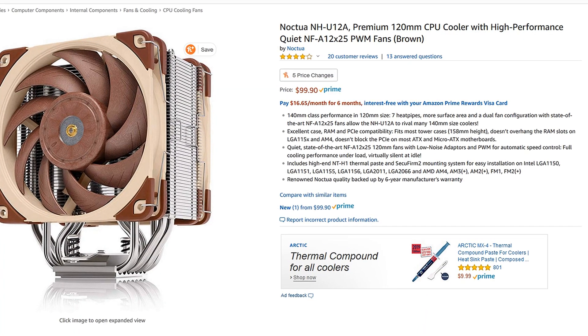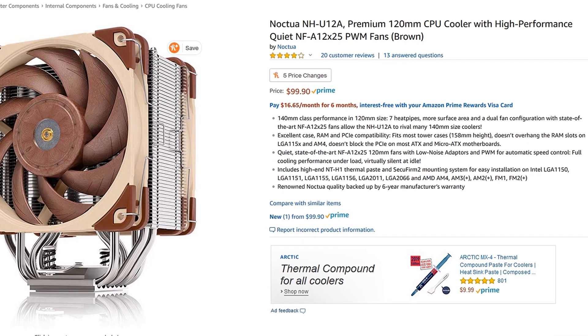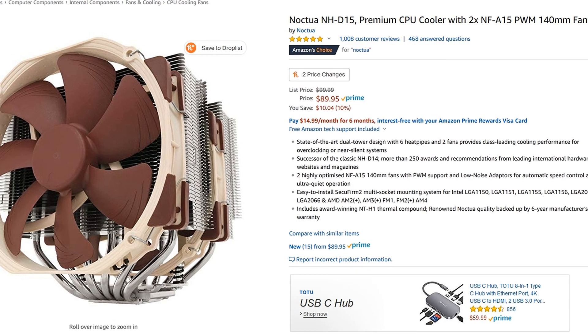The other problem with this unit is it is close to a hundred dollars retail. It is not a value. Now, that said, for its size I believe it's worth every penny — you're going to buy this because you want great cooling performance and you don't have much case space to spare. But worth the money and great value are different things, because the simple fact is you can get a D15 for like ten dollars cheaper, and I guarantee a Noctua D15 is going to give you better cooling performance than this.